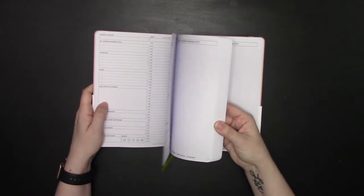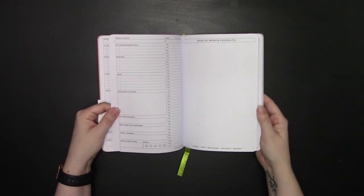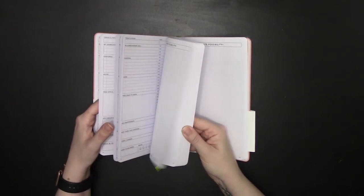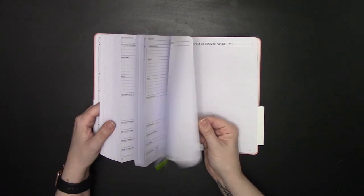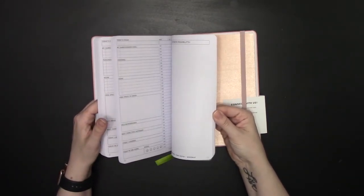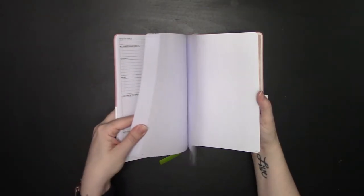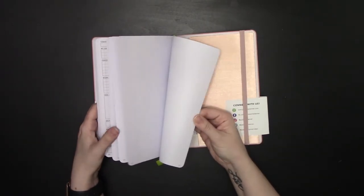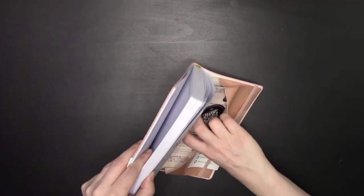You get 93 pages of daily layouts — they used to be broken up, but with the 2020 version it's just straight 93 pages with the monthly reviews integrated. At the back you get 12 pages of dot grid and a back pocket, same as usual, with a little card from Passion Planner.